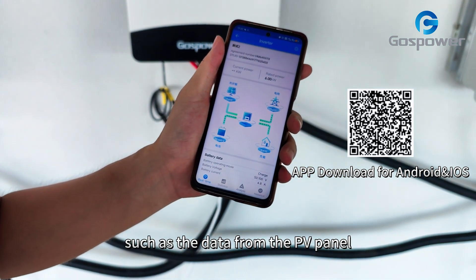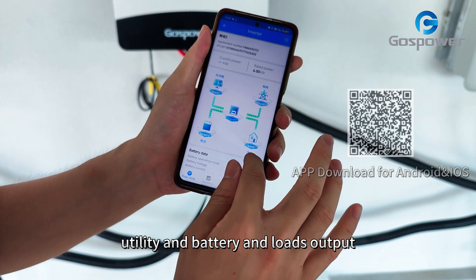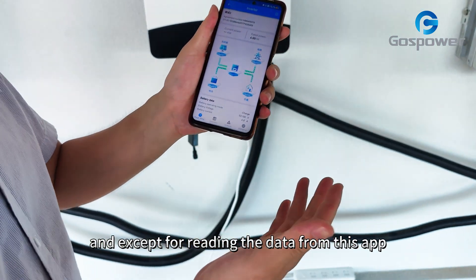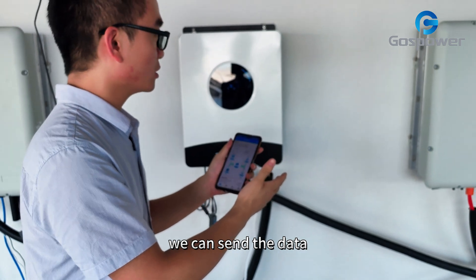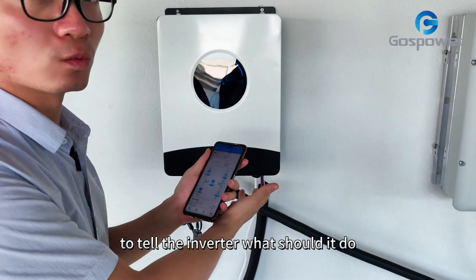Such as the data from the PV panel, utility, battery, and load output. And except for reading data from this APP, we also can write parameters — we can send changed data to the inverter to tell it what it should do.